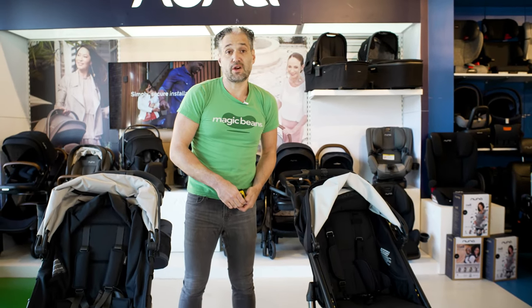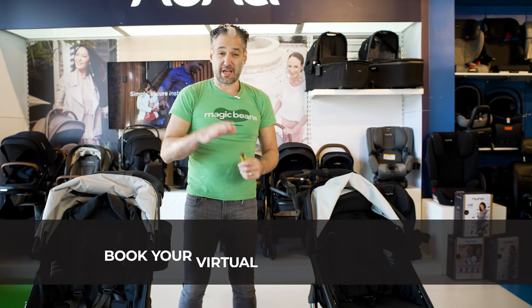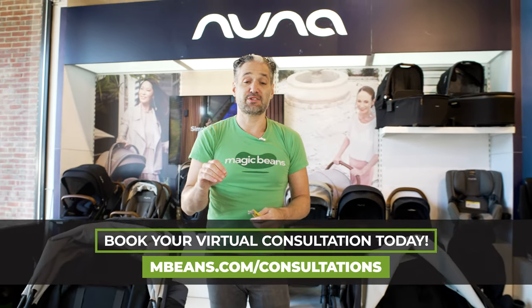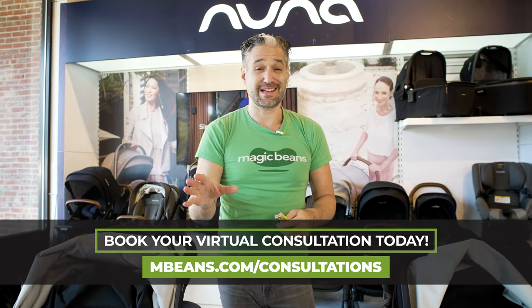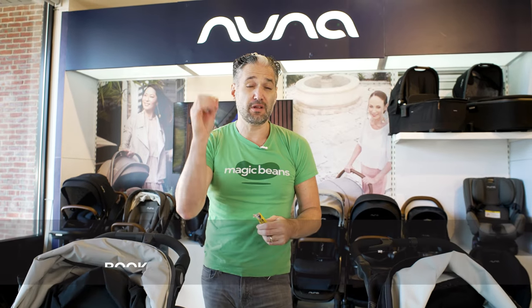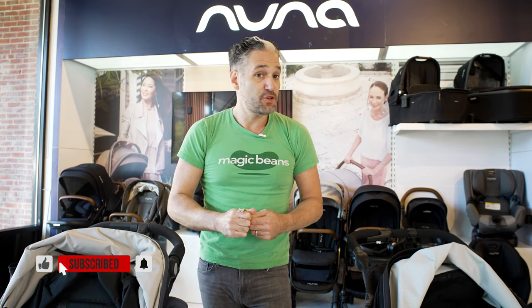These are both really great strollers and I highly recommend them. If you want a personalized consultation so we can walk you through either of these strollers, definitely book a consultation virtually through our website at mbeans.com, or if you're in the greater Boston area, visit one of our stores. If you're still confused about strollers, I highly recommend watching our best strollers of 2021 video after this. I'll see you at the next video.